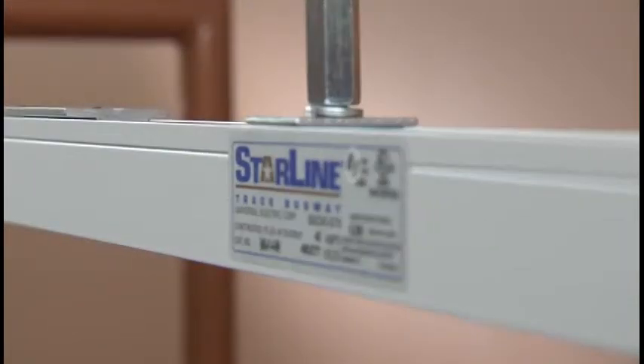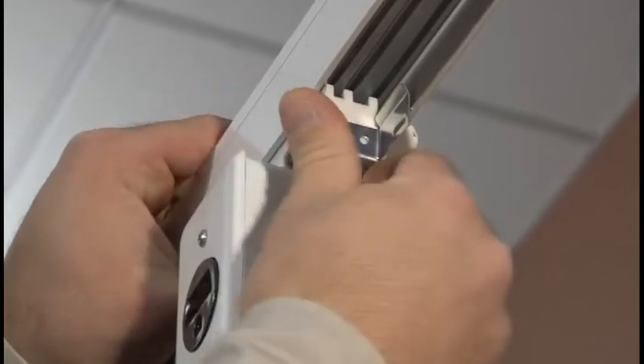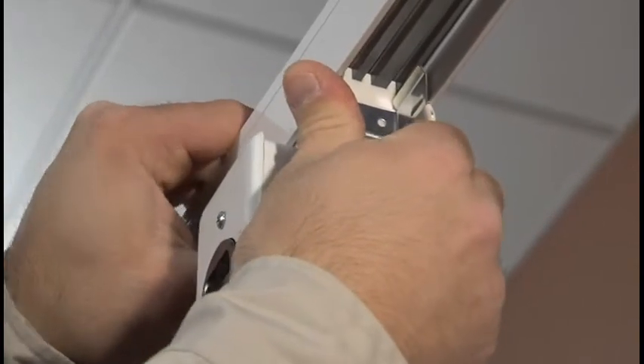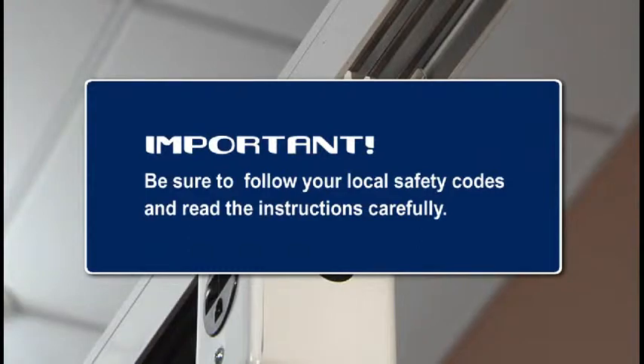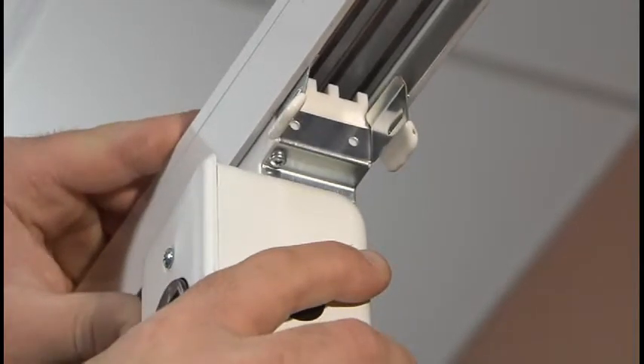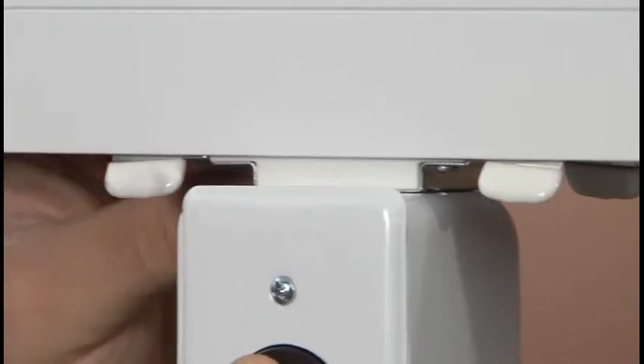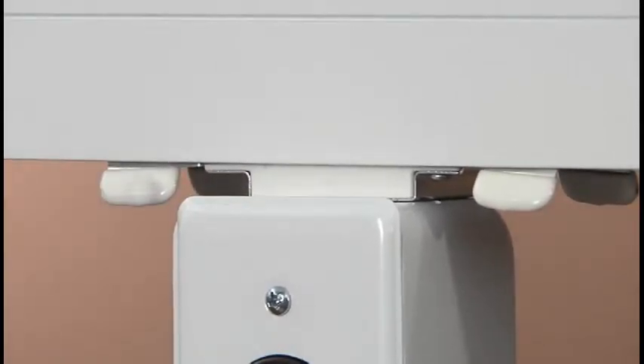Starline Track Busway offers a wide variety of plug-in units that fit any need. The busway can be tapped instantly at any location, saving you time and labor costs. First, be sure to follow any safety codes that may apply. Align the unit to the busway, oriented such that the striped side on the busway housing and the clear lid of the plug-head of the plug-in unit are on the same side. Push the unit straight up into the busway until all four tabs of the mounting strap snap into place.